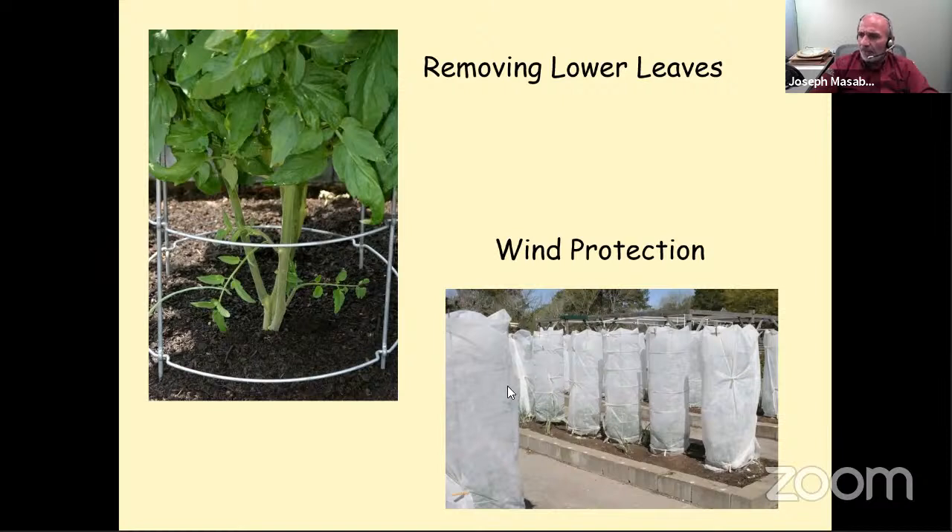Here is another way the matted row cover can be used. This is more popular in the panhandle where they have 50-mile-an-hour winds in spring. They wrap the tomato cages with the row cover to reduce sandblasting damage. You remove it when the wind dies down. The plants here are about a foot tall, and it cuts down about 20–30% of the light — not a problem early in the season. All of these tips and tricks can prepare you for successful mid-season activities.